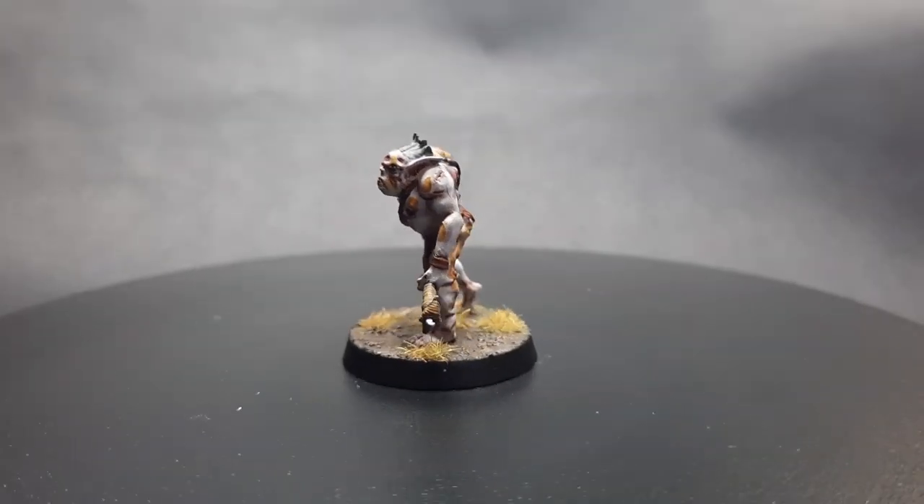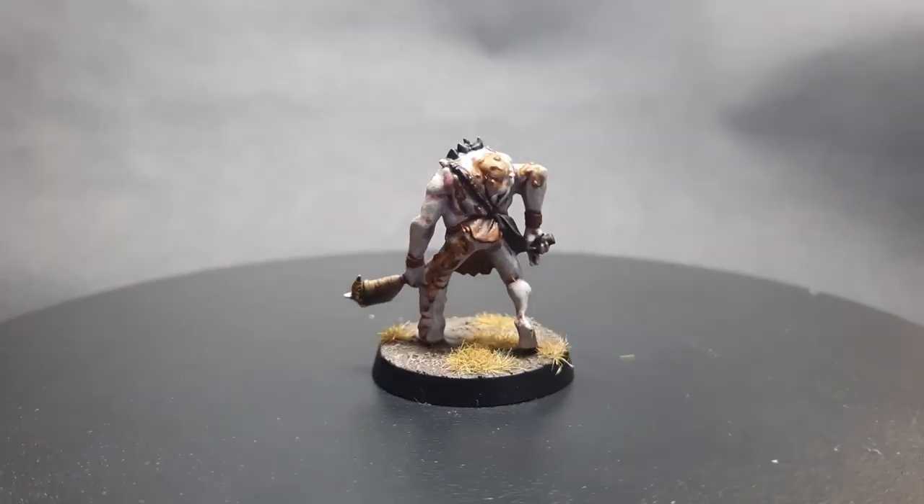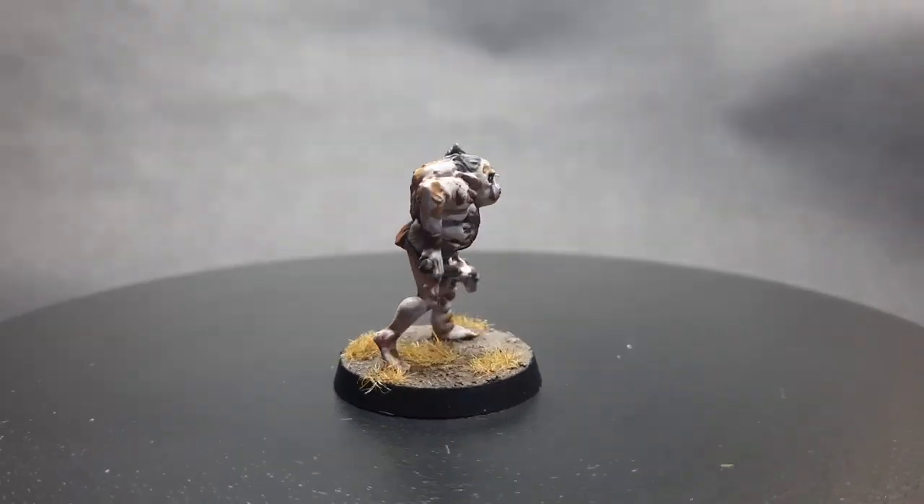Hello and welcome to Drunk On Tea. Today I'm going to show you how I painted this Goblin Town Goblin.